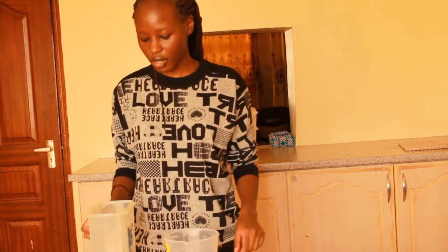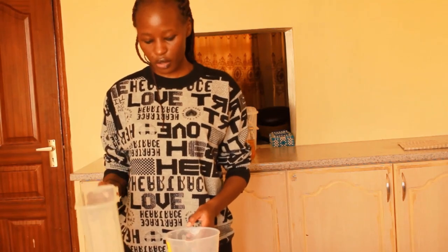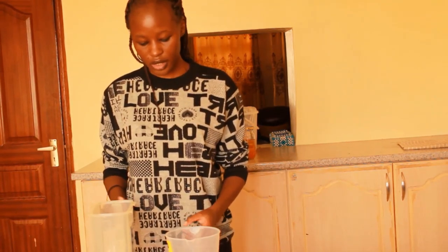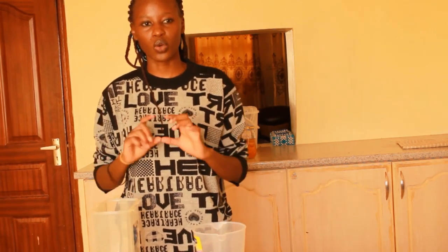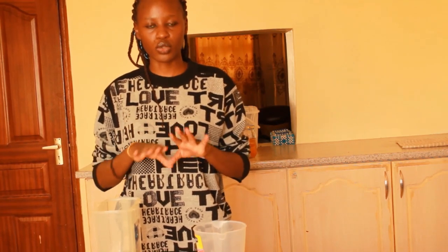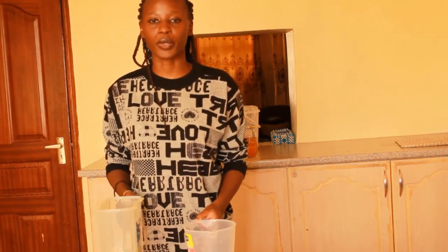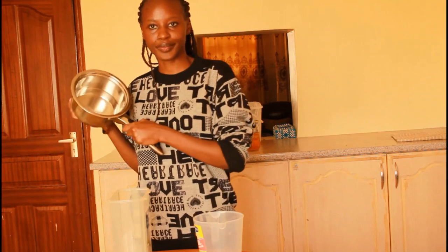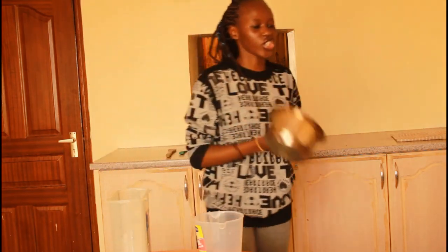The first syrup, which is simple syrup, I'm going to be using a ratio of one to two — that is one part sugar and two parts water. I don't want it to be so sweet, but if you want it to be sweet you can use the ratio of two to two, which is two parts sugar and two parts water.